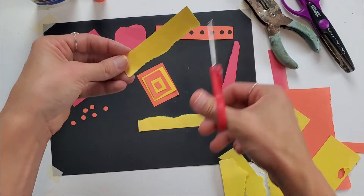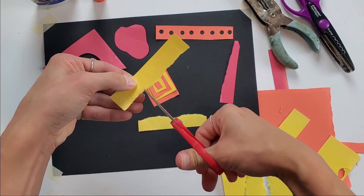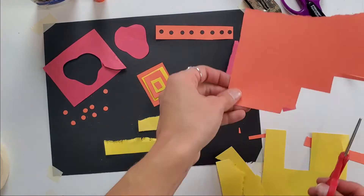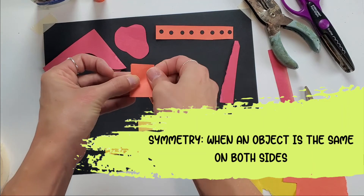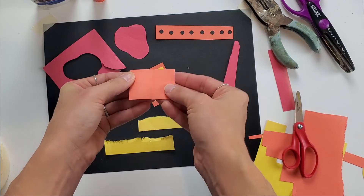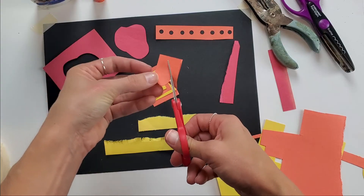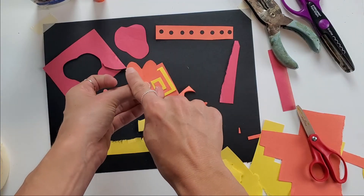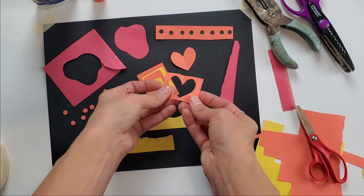I can also create texture by cutting — just using scissors to kind of snip. I can also create symmetrical shapes by folding my paper and cutting on the fold. A symmetrical shape means the same on both sides. So I have a positive shape and then also a negative shape that I could use.